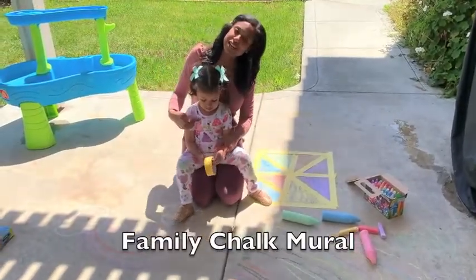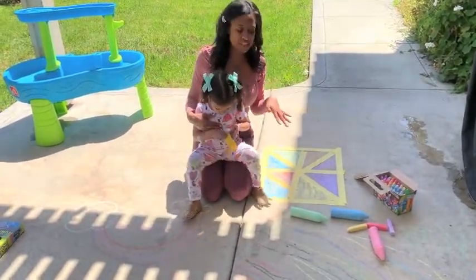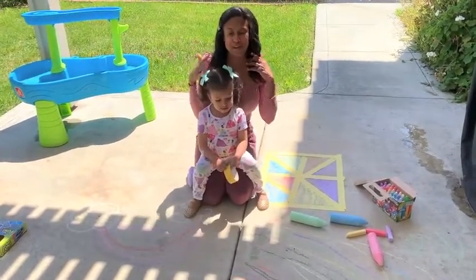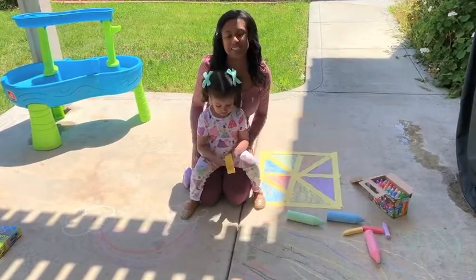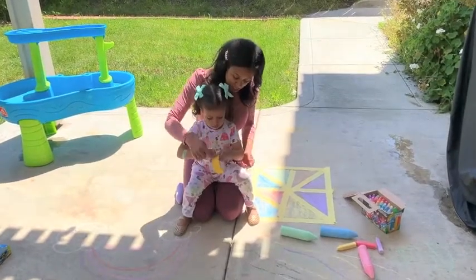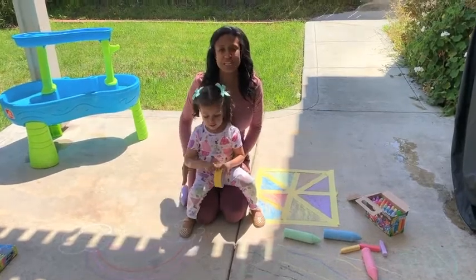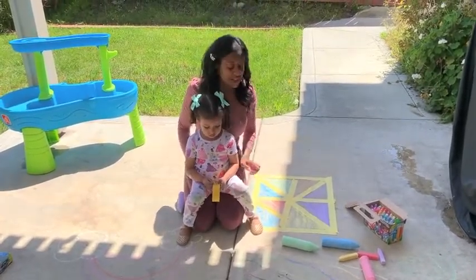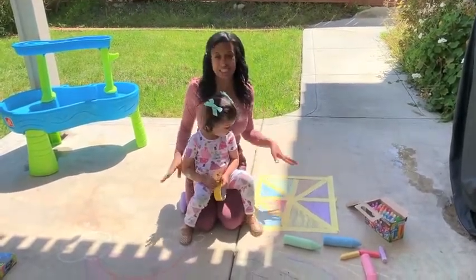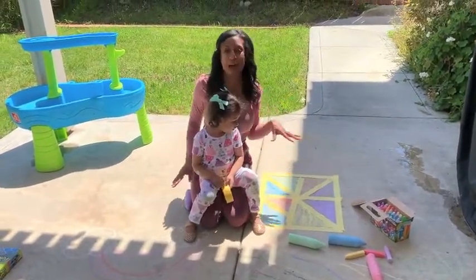Hi guys, it's Dream and Brooklyn here again today, and today we're gonna do a chalk mural. This has been something that we've loved to do as a family. I want you guys to gather everybody up since we're all stuck at home and create your own chalk mural. You're gonna need a few things — one is painters tape. Painters tape is best to use because it's easy to pull off the ground. You're gonna tape off any design or pattern that you want.